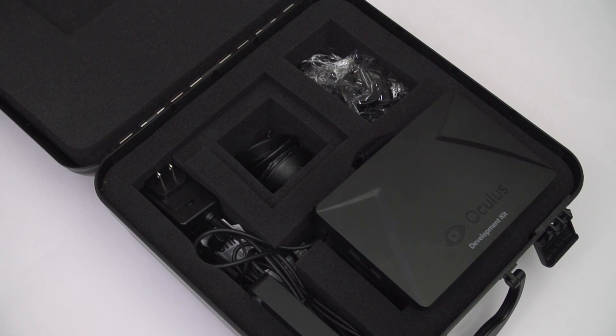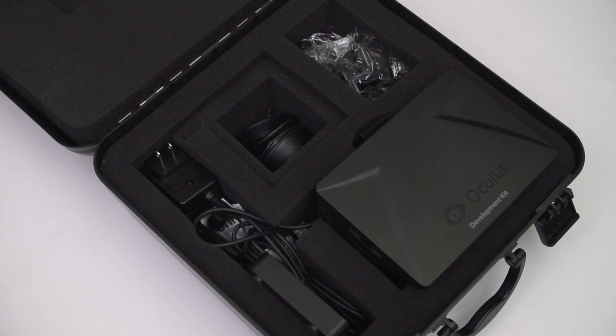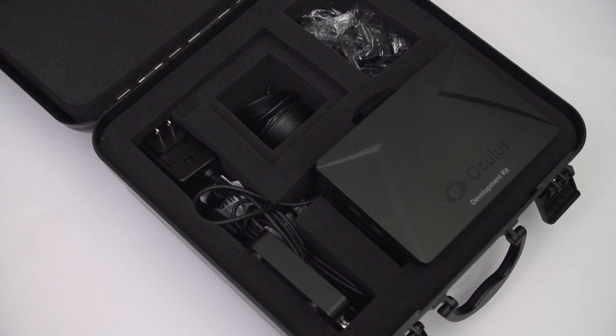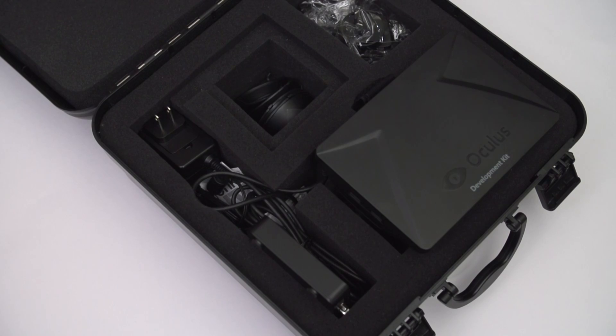When you first open the box, you're presented with the actual Oculus headset, the control box which you end up plugging most things into, an HDMI cable for the control box and a DVI to HDMI converter just in case, a power cable and a USB cable for the control box, a set of three lenses — A, B, and C — which are very important, and some travel adapters since they ship this all over the world.